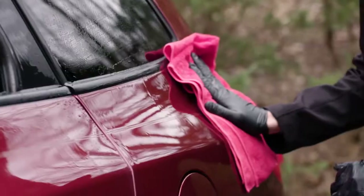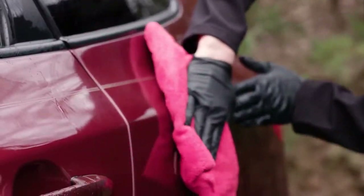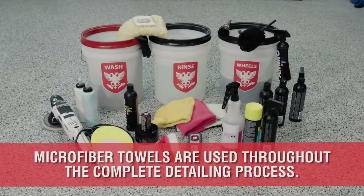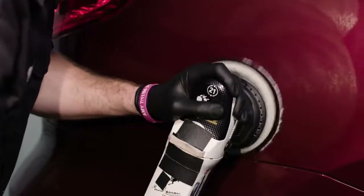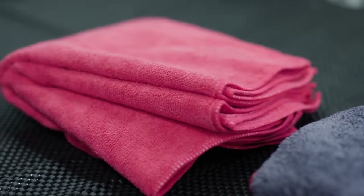Likewise, proper microfiber towels are critical to drying your paint safely and without installing love marks. Ironically, microfiber itself is used in almost every aspect of the car detail, from washing, drying, scrubbing, and even compounding and polishing your paint. There is no doubt that the microfiber towel has changed the way we detail our cars forever.